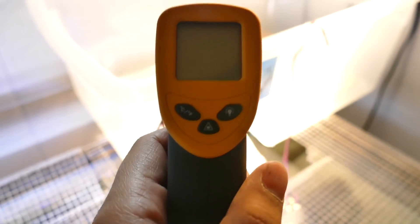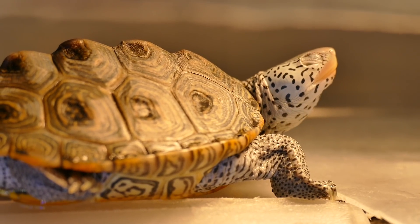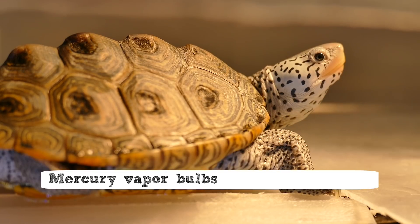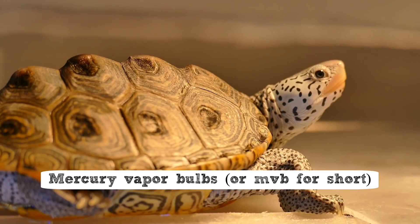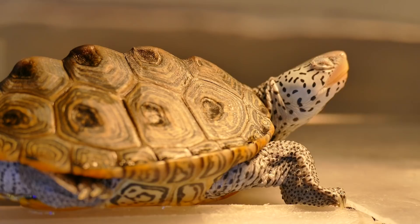Infrared laser temperature guns are really great for reading surface temperatures. There are also certain bulbs that produce both heat and UVB — namely mercury vapor bulbs. These are a good idea in theory because you can have one fixture that produces both your heat and UVB.